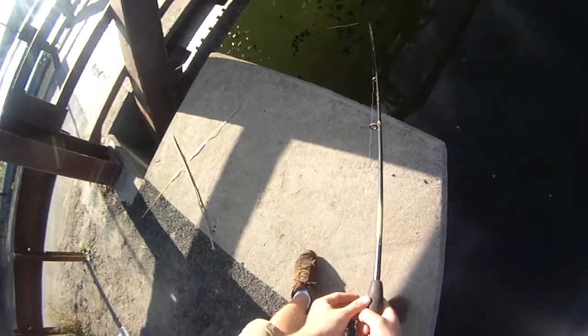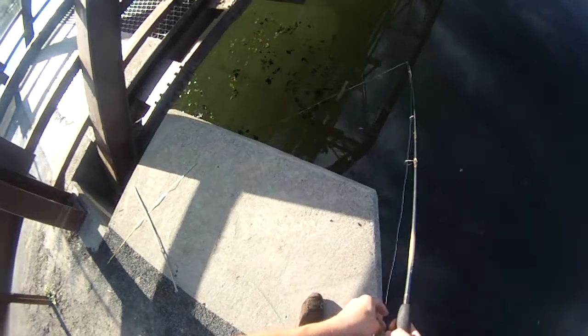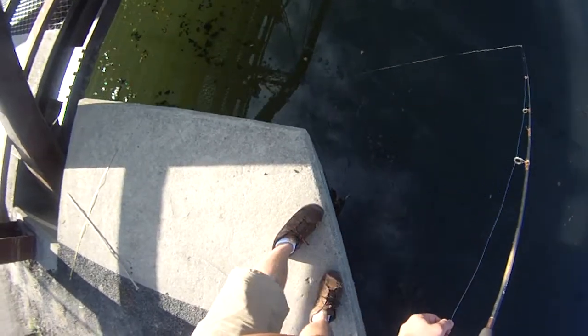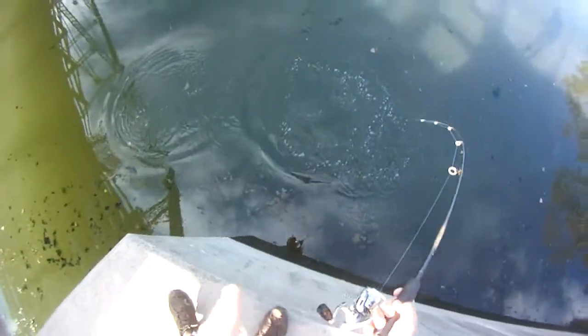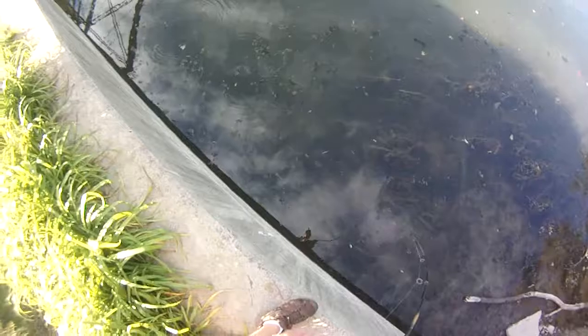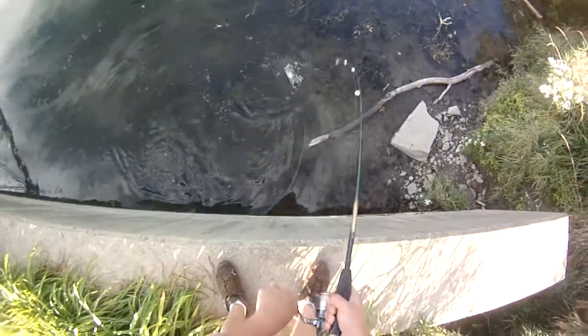First cast. That was a hit — it's a light tap, short strike I guess. I almost missed the reel for a second when I went to grab it. It's not a bad one. A good one to start off, at least a decent one.